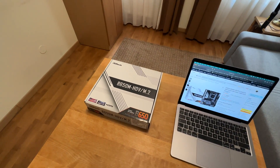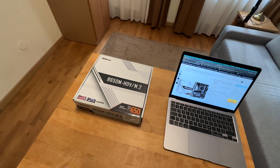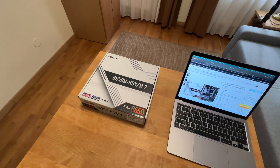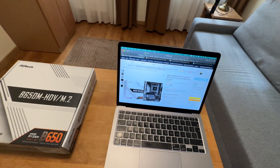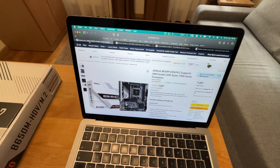In these types of videos, I usually just do the unboxing, but in this one I want to make sure that I cover as much as I can, including VRM temperatures with this motherboard. But first, let's have a look at what kind of prices you can expect.